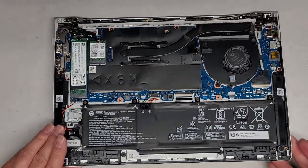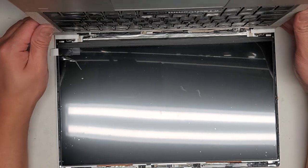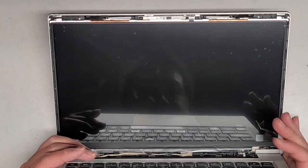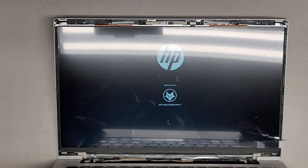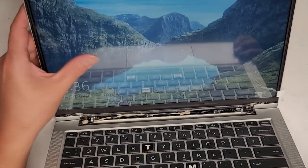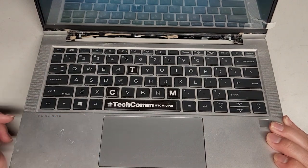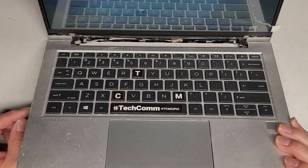All the screws are in. Let's go ahead and power this up to make sure it turns on. The power light on the keyboard is on — and there we go, the screen came up nicely. It briefly turned off and showed HP Wolf Security — I've never seen that before — but it looks like it's working. This isn't a touchscreen. Let's go ahead and shut this down now, and then we just need to get the bezel back on and the bottom cover.